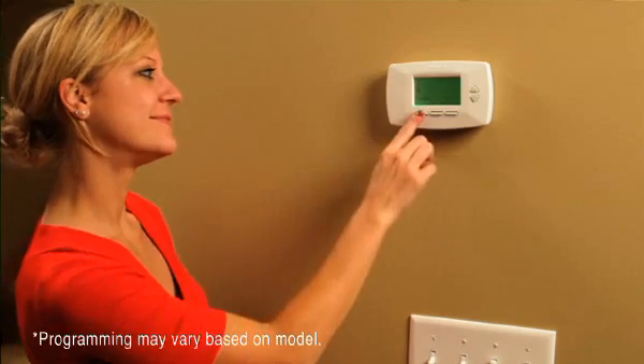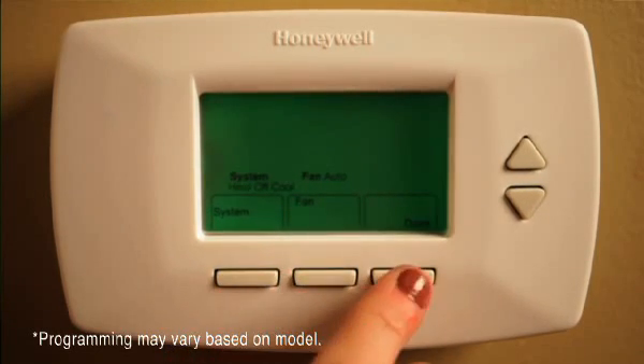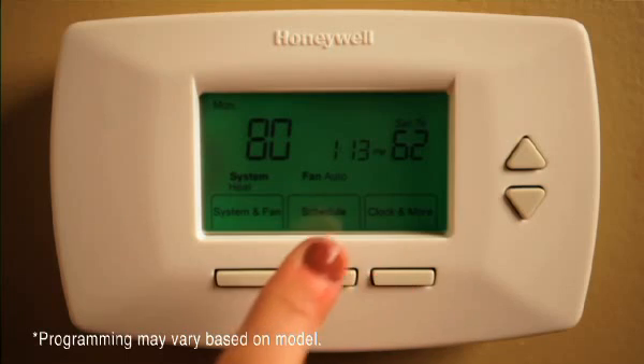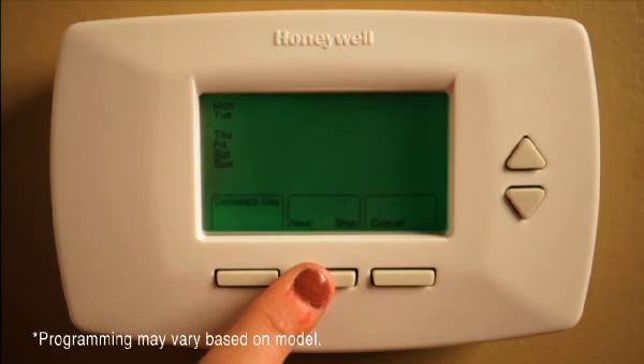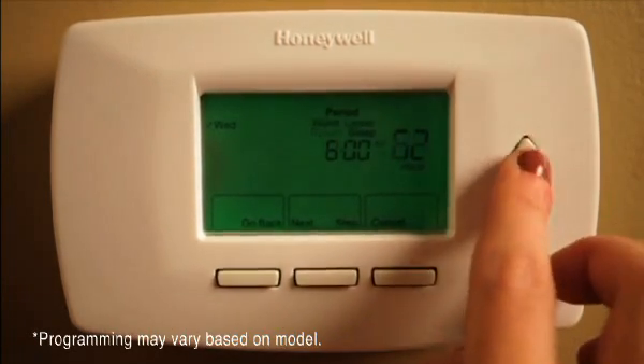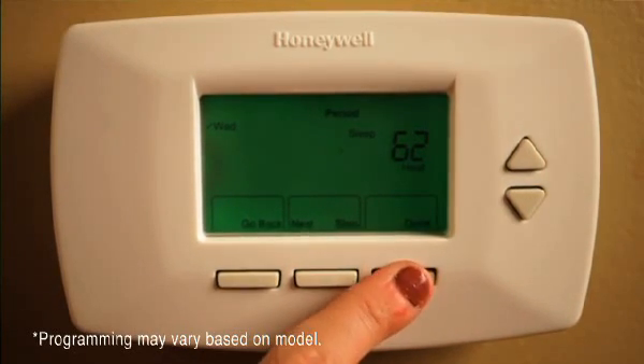To set the system, press System to select the mode. Choose from Heat, Cool, Auto, or Off. Enter times and specific temperatures. After you've chosen the mode, press Done. If your system type is a single stage heating and cooling system, you really are done. If you have another type of system, refer to your owner's guide manual — it will have easy instructions to continue with an advanced installation.